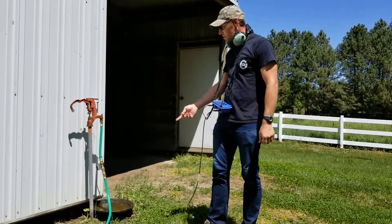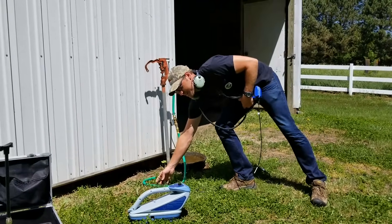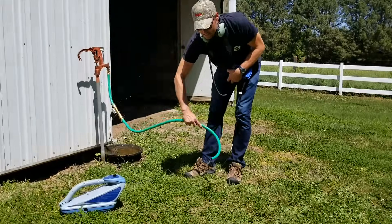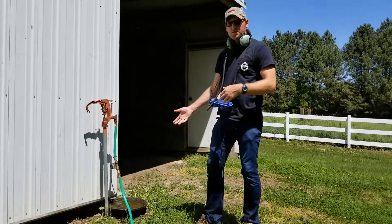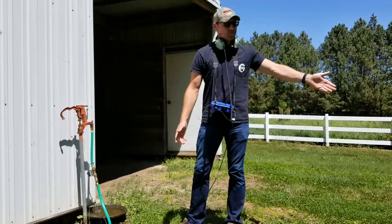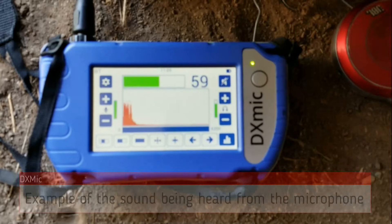There's a little bit of water coming out on this end — very, very minute. And it's really not too noisy on this end, so it's easy for us to start pinpointing this line right off the bat. Let's go.